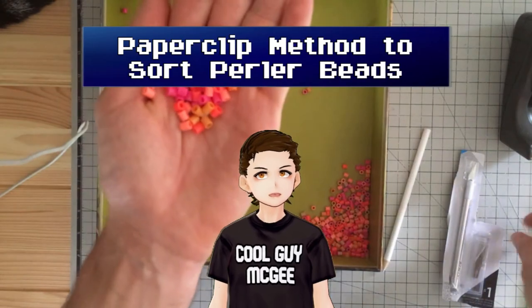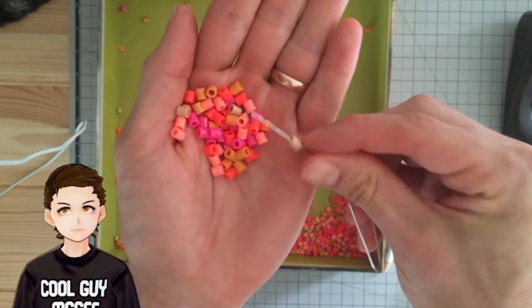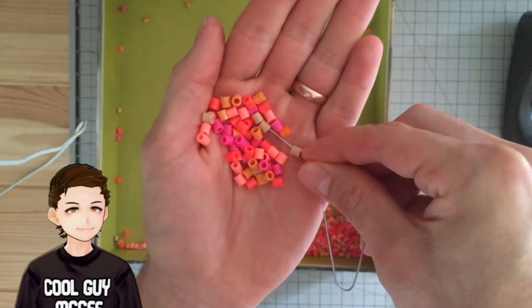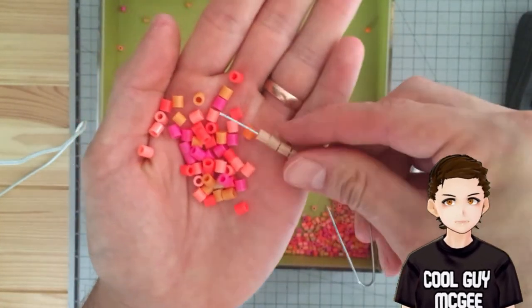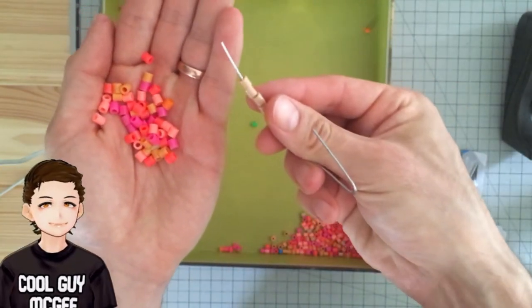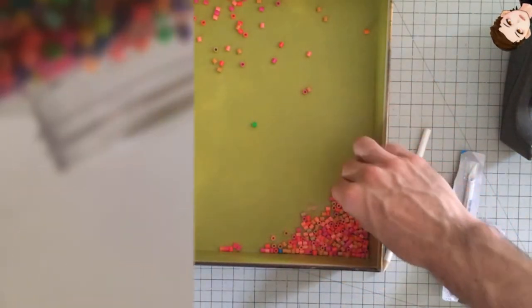Another way you can sort your beads is by using a paper clip. I prefer a paper clip over a needle since you can bend it to whatever length works best for you. I'm not very dexterous, so it's hard for me personally to do this from the box. Instead, I can scoop up beads in my hand and try to thread them there — but even then I have some troubles.